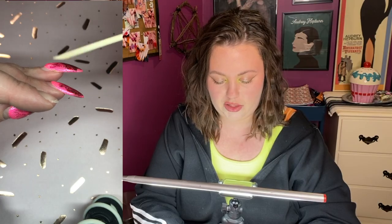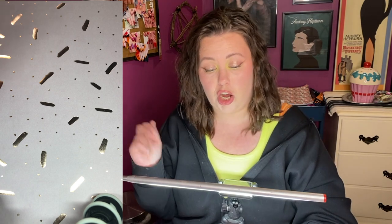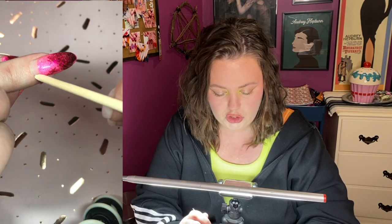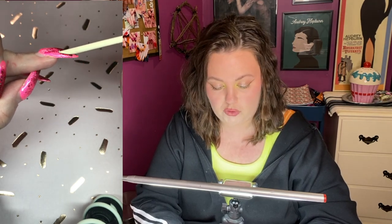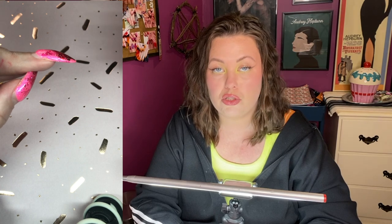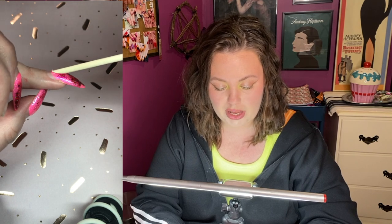When you go back to your nail tech with your nails like this, it's no longer just an infill — it's no longer just filling the growth and adjusting the structure slightly, taking a little bulk off farther down the nail, filling it and you're good to go. The structure has completely moved down the nail. You have full centimeters of naked nail here and all the structure has moved down here. At this point we have to remove all of this bulk. We've got lifting probably to about here, so we're almost starting with a brand new overlay. Basically anything beyond three weeks — it's no longer an infill.